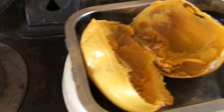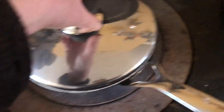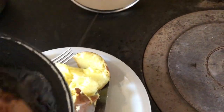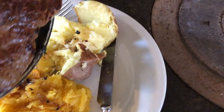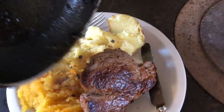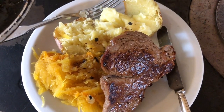Split that baby open. Spoon the ingredients there. Split the spud. Steak is done. Pour the juice of the steak and butter over the potatoes and stuff. And I'm going to scrape that out and put it on top of there.